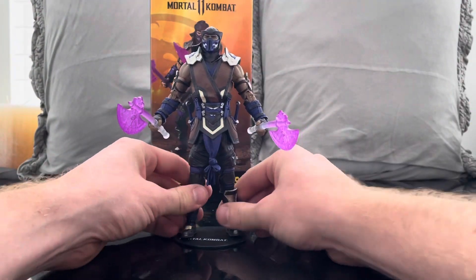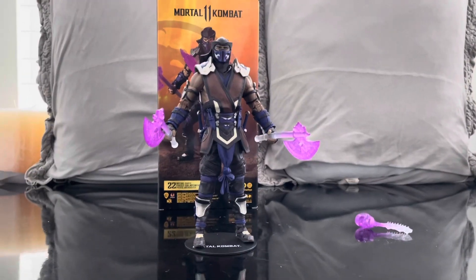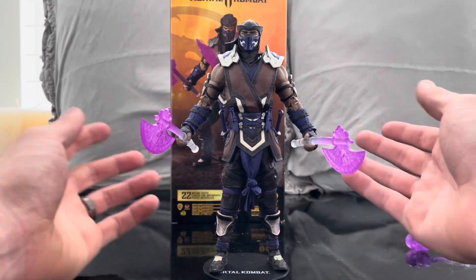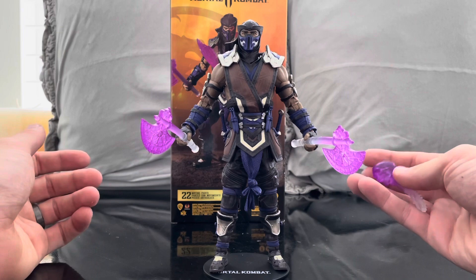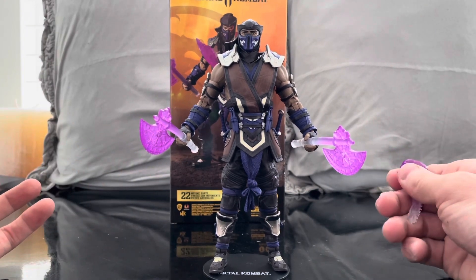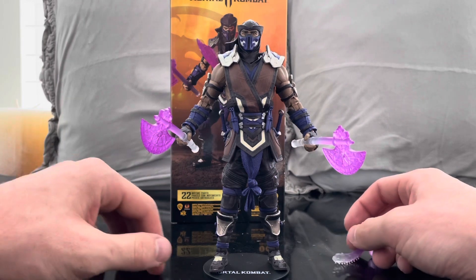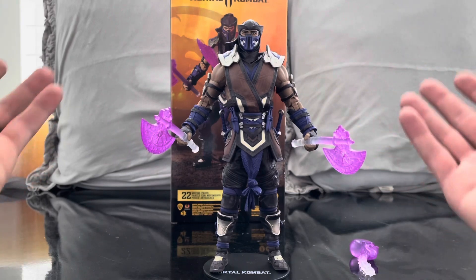I think Sub-Zero is one of the most iconic characters in the Mortal Kombat universe. Him and Scorpion — that rivalry has gone on for years and years. To not have either one in the collection would be a travesty. When I got Noob Saibot I immediately thought I need to get Sub-Zero and I need to get Scorpion. We do have Scorpion coming in a later review.